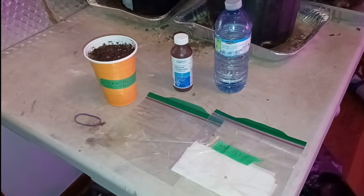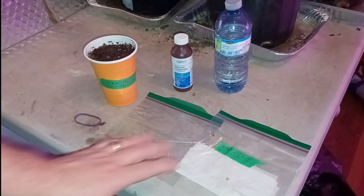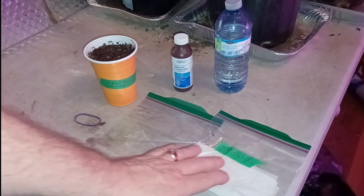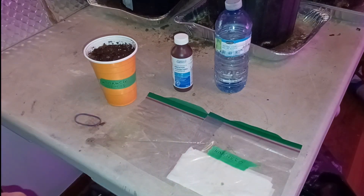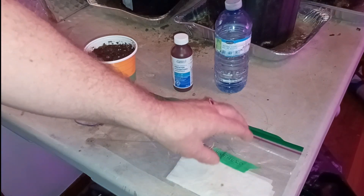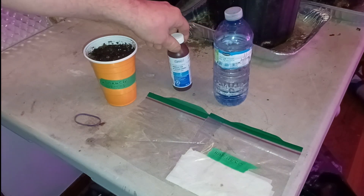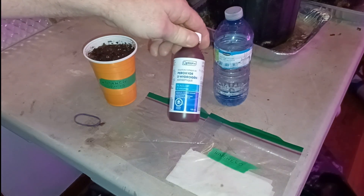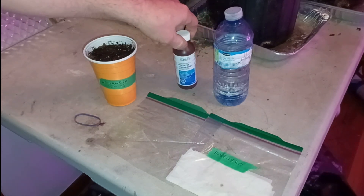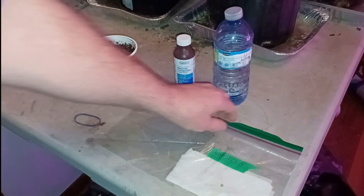Hey everybody, Greg again here. I've just got some habanero seeds that I've gotten germinated through the paper towel method that I use. I have another video on how I do this and I'll link that below, but basically dampen a piece of paper towel with water that's been infused with some hydrogen peroxide, which is H2O2 — perfectly safe, just has an extra molecule of oxygen in it. It helps the seeds to germinate quicker, so that's why I use it.